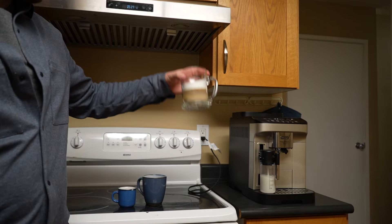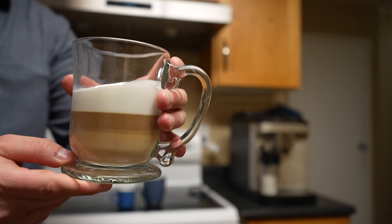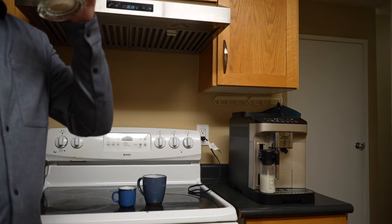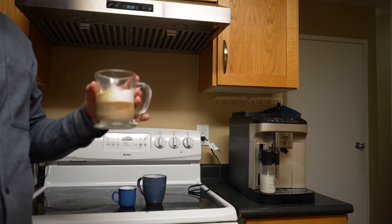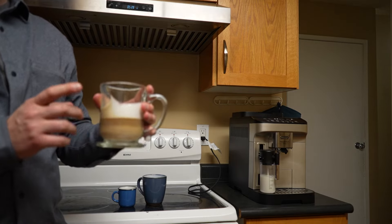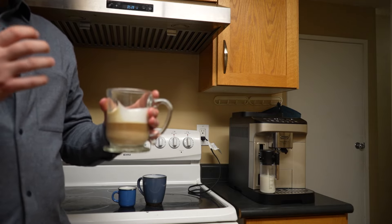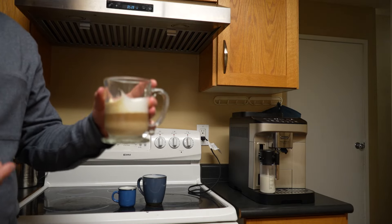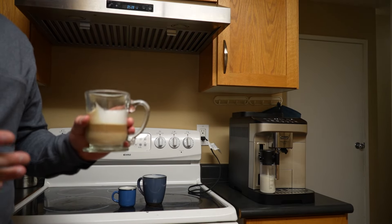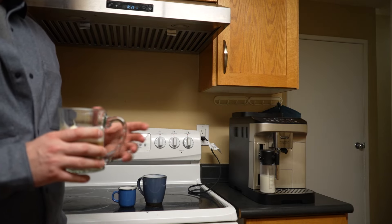Our last one is the latte macchiato, and look how that foam stayed at the front — we have that nice concentrated foam with a layer of espresso now combined with the milk at the bottom. The creaminess of the milk definitely combines with that espresso shot and it's pretty good. I definitely need some vanilla or hazelnut syrup to give it a kick of sugar, but it's pretty tasty if I'm being honest. This is my winner — the latte macchiato with the easy-to-pull-off froth attachment is by far the winner. What a cool product — that's the DeLonghi Magnifica Evo.